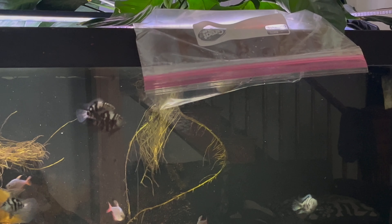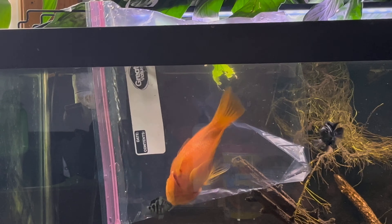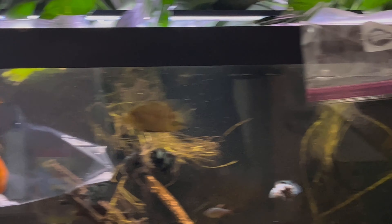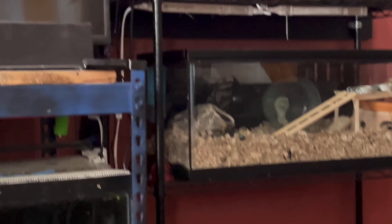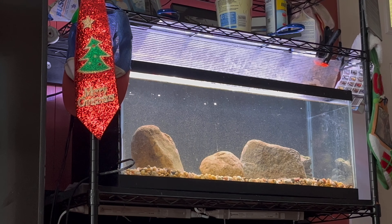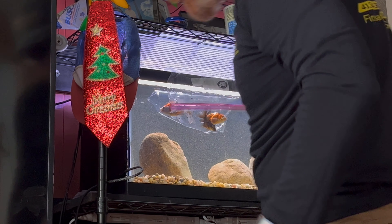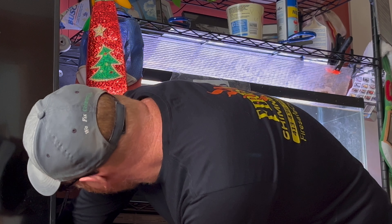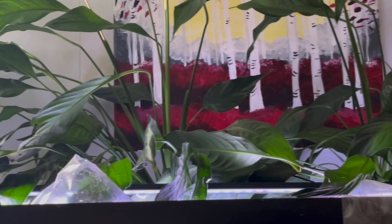The goldfish are next. You can see that blood parrot is way bigger than all the other fish in there. I'm going to go put the goldfish over in there to acclimate. I'm also going to unplug the heater because it is quite warm in that tank, and I'm going to do a time-lapse on these guys.